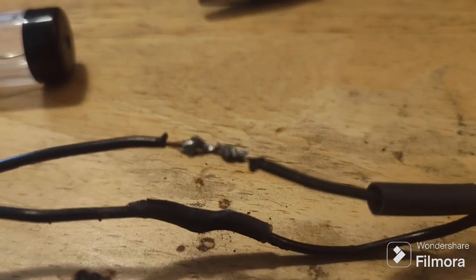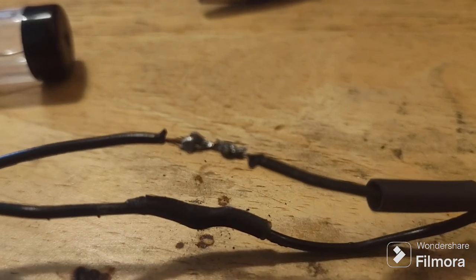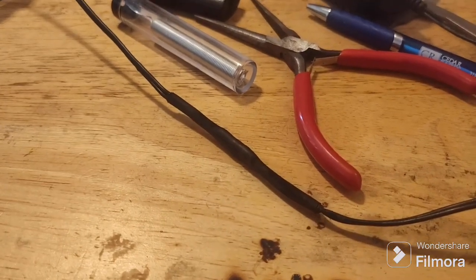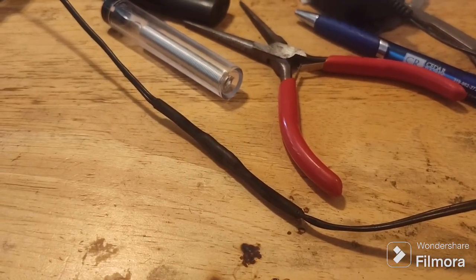This is obviously not the most beautiful solder joint in the world, but it's a solder joint that works. Here's the finished product — now we're going to plug it in and see if I messed it up or not.